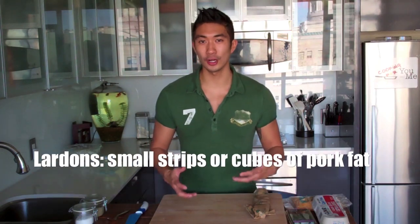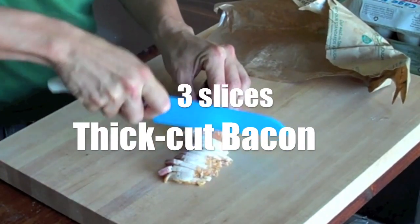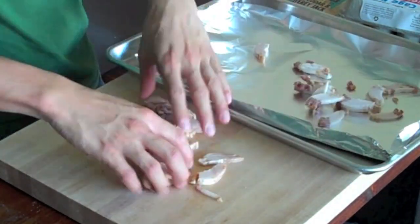While my potatoes are boiling, I'm going to cut up my bacon. If I know I'm going to be cutting my bacon into lardons, I like to freeze it overnight because it makes it a lot easier to cut. I'm starting with 3 slices of thick-cut bacon, cutting them into nice strips. Transfer the bacon onto an aluminum foil lined baking pan. I'm going to bake these for about 15-20 minutes at 375 degrees until they're nice and crispy. In the meantime, let's check on our potatoes.